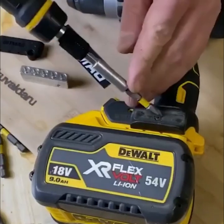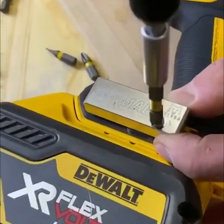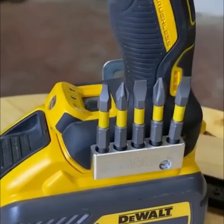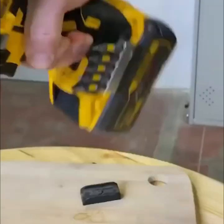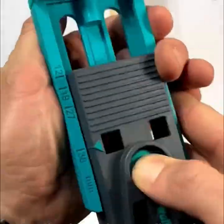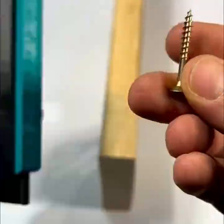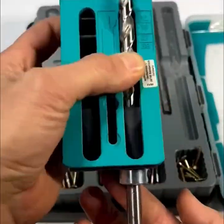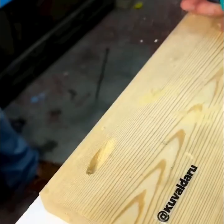This unique magnetic bit holder from Sweden is suitable for many different power tools. It includes an undercover jig, step drill bit, depth stop, hexagonal key, rivet blade, screwdriver blade, screw hole cover, and a wood screw.